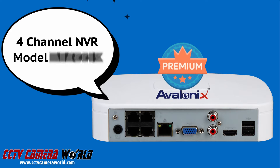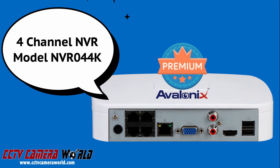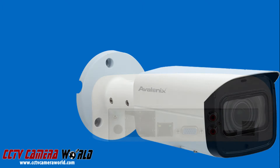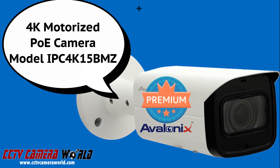The NVR we're using in this video is the Avalonics Premium Series 4-channel PoE NVR, which has its own four PoE ports on the back. The model number on this NVR is NVR044K. The camera featured in this video is the IPC 4K15 BMZ, one of our Avalonics Premium Series cameras, which matches the NVR we're using — also from the Avalonics Premium Series.